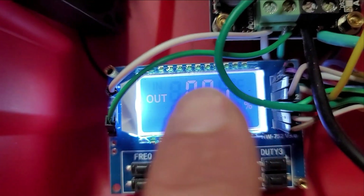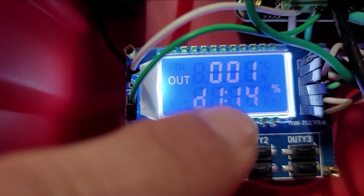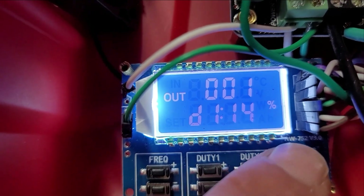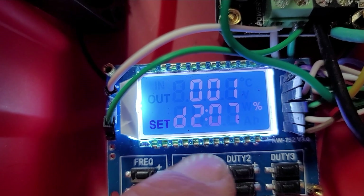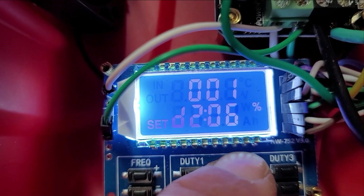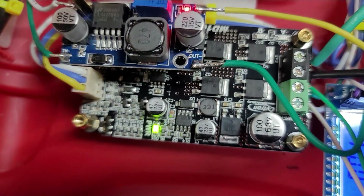This PWM only has one frequency where you can adjust different duty cycles. Right now we're at frequency one: duty cycle 14% on channel one and 7% on channel two. This here is the H-bridge.